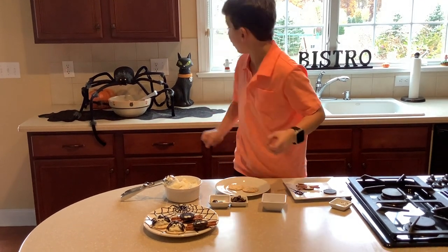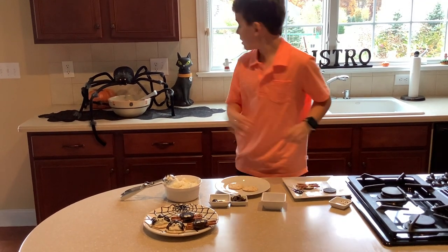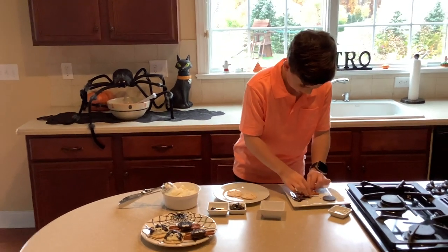I like spiders — I've decorated my house with them. I have this bowl that has hands in it, it's so cool, so cool and creepy.